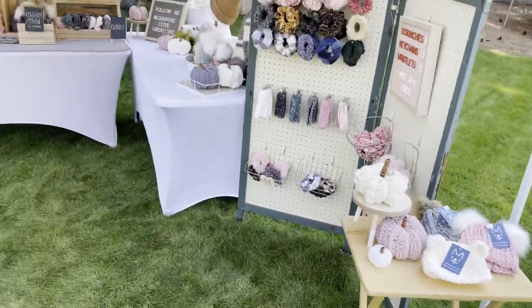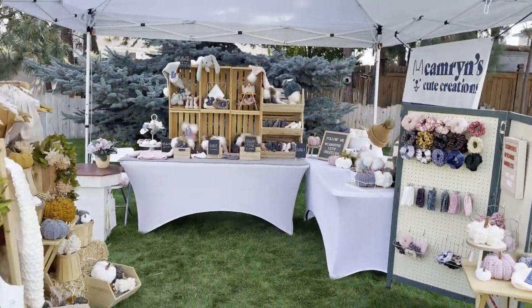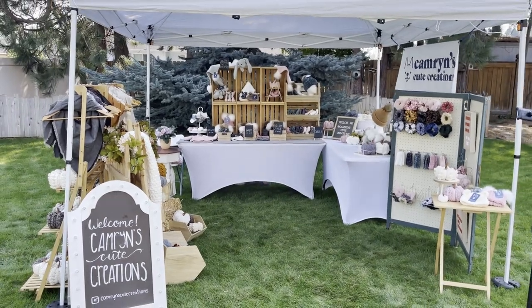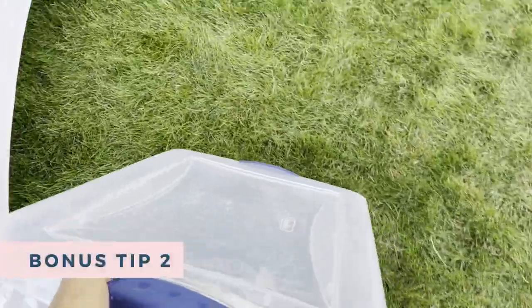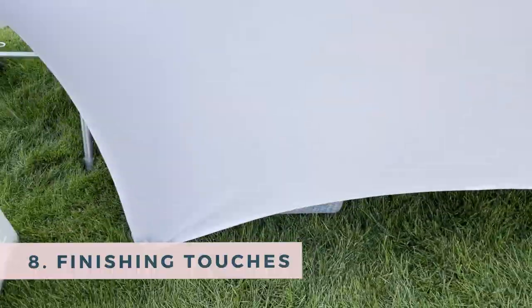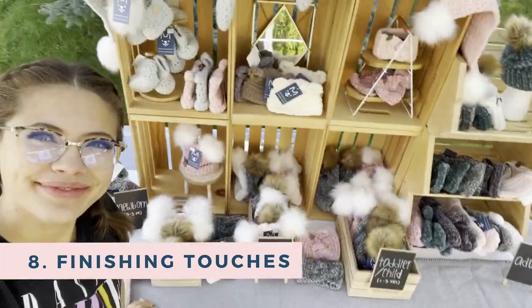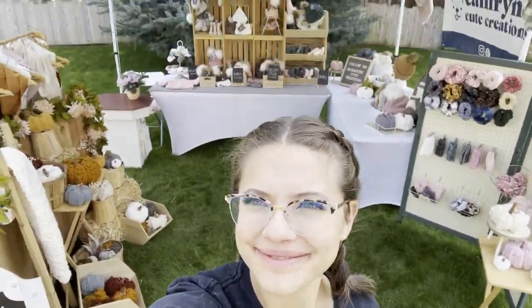We are pretty much all the way done with the display, but the last step is to add some finishing touches. If you have some extra inventory, just put them underneath your tables and you can fill throughout the market as needed. Some of those finishing touches are just hanging things from your canopy to create more vertical interest — and here is what the finished booth looks like.